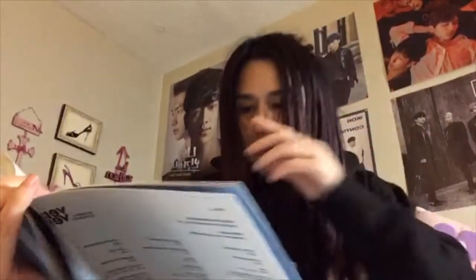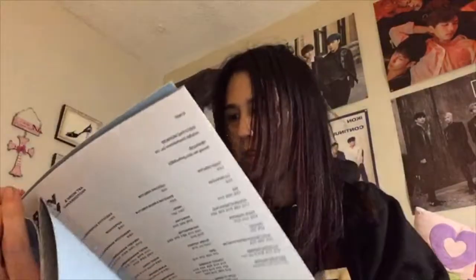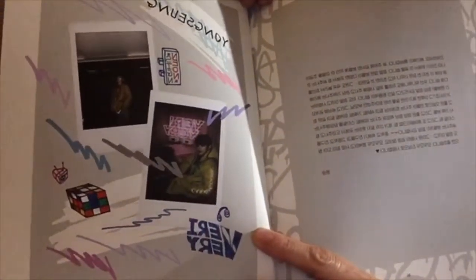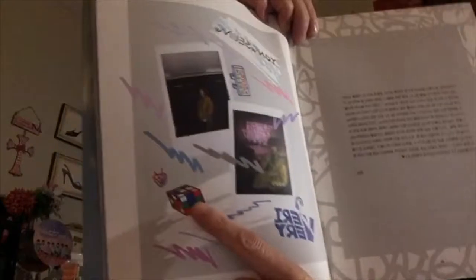Gihyun is here and I believe he does play the piano. Here's Yeonho — I'm going to assume Yeonho really likes pizza. They're little drawings of stuff that they like, because Youngsong does like to do the blue cube.